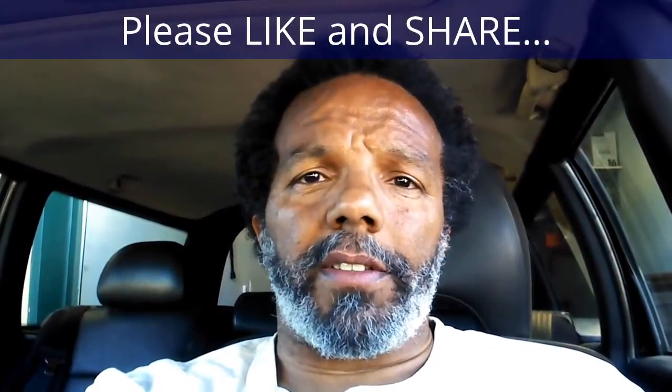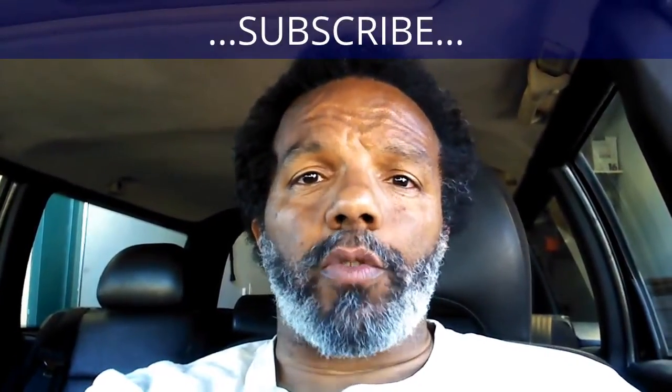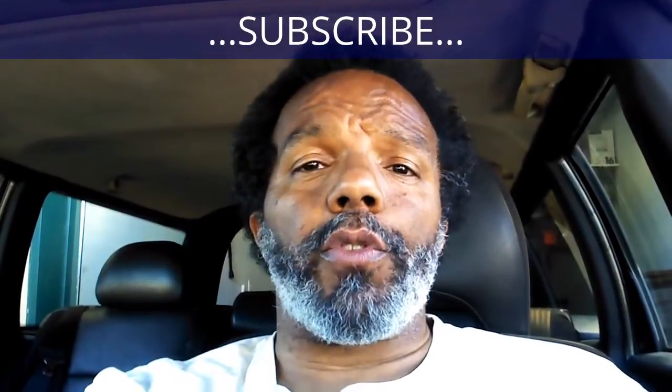If you found this information useful, please like it and share it with your social media friends. You can subscribe to my channel to get notifications of future videos. You can follow me on Twitter, and if you need to contact me directly please visit my website. If you have any questions leave them below and someone or myself will reply to them. Again, thank you very much for watching.